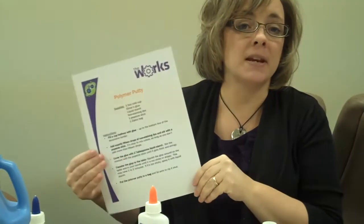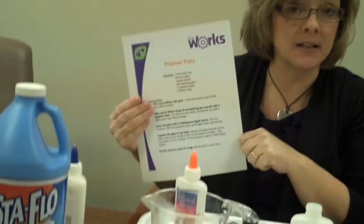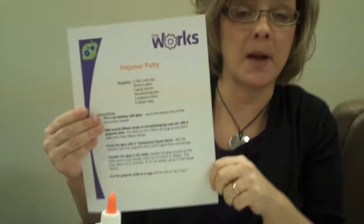Hi, this week for Funtime Saturday, we are going to be making polymer putty. Polymer putty is sponsored by The Works. Minneapolis and St. Paul will have The Works hands-on engineering museum representatives working with them to make polymer putty.